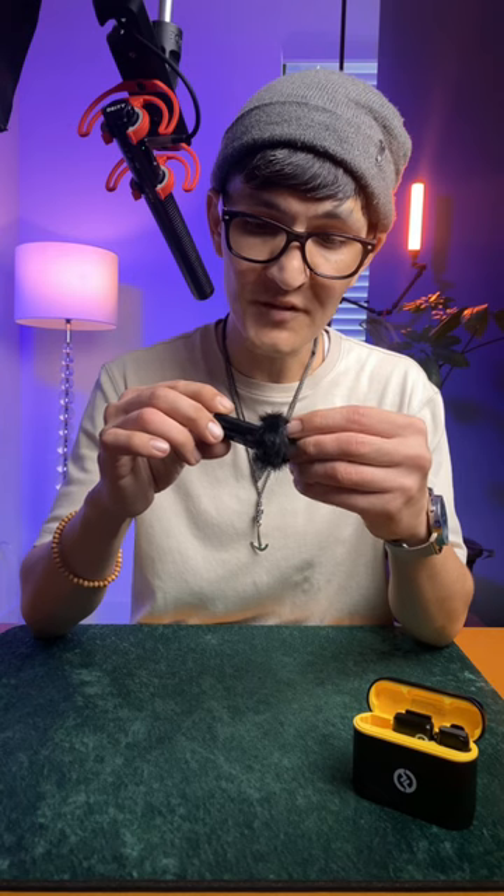They've also upgraded the aesthetic for a more visible use case, and at only $99 USD, the Lark M1 is probably one of the best entry-level microphones out there right now. But…